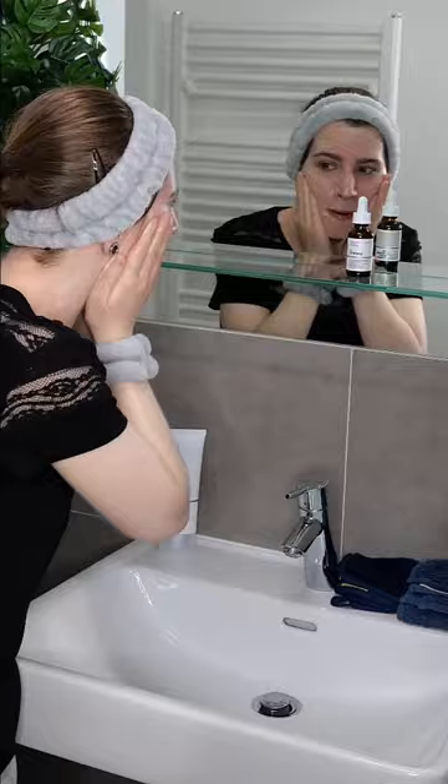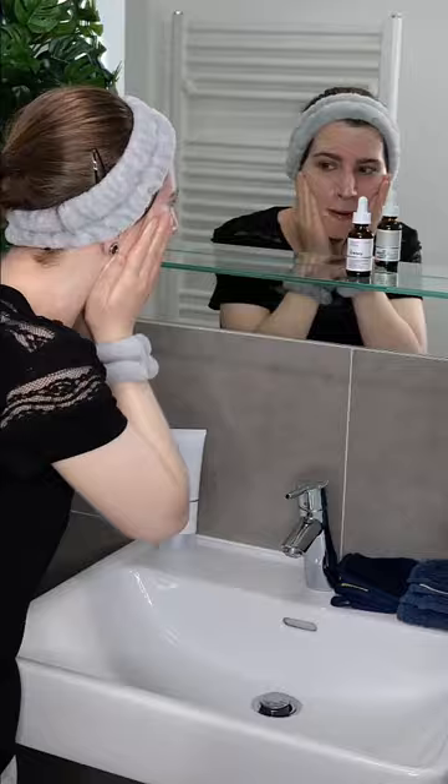Use it daily in the morning and/or evening, so let's see how to apply it. Start by washing your face with your favorite cleanser. Then gently pat the skin dry using a clean towel.